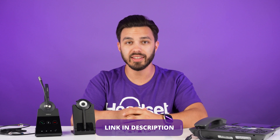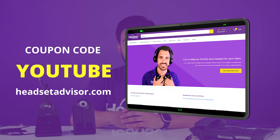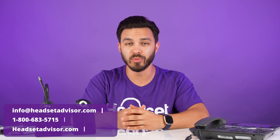If you haven't already ordered the Link 43 cable or need to order more, visit the link in the description of this video and use coupon code YouTube for an additional discount. If you ever need to verify compatibility or want help with a headset recommendation, contact us today and one of our advisors will be more than happy to help.